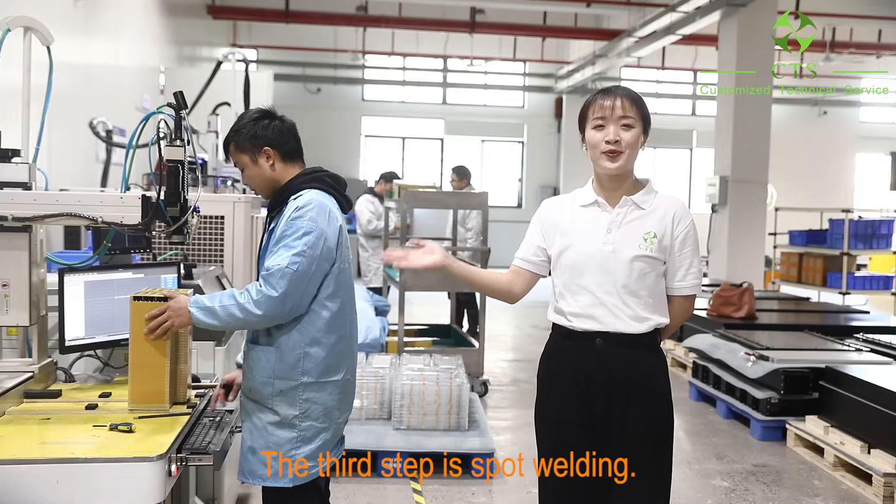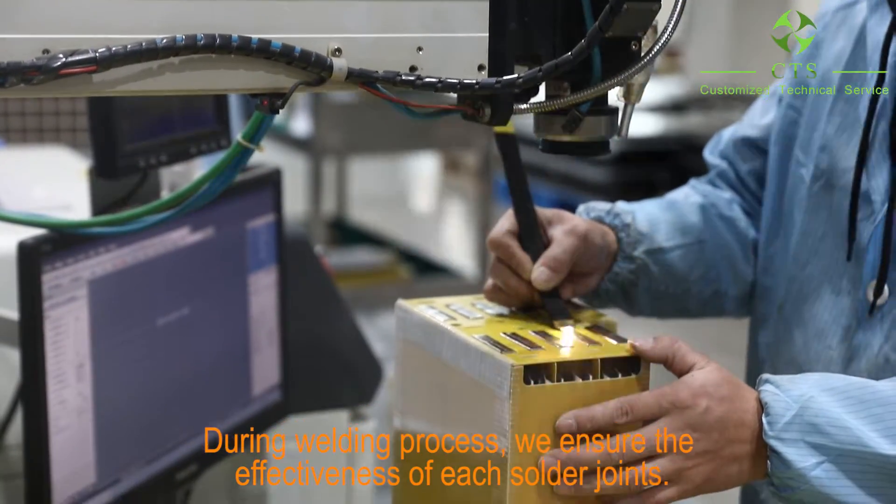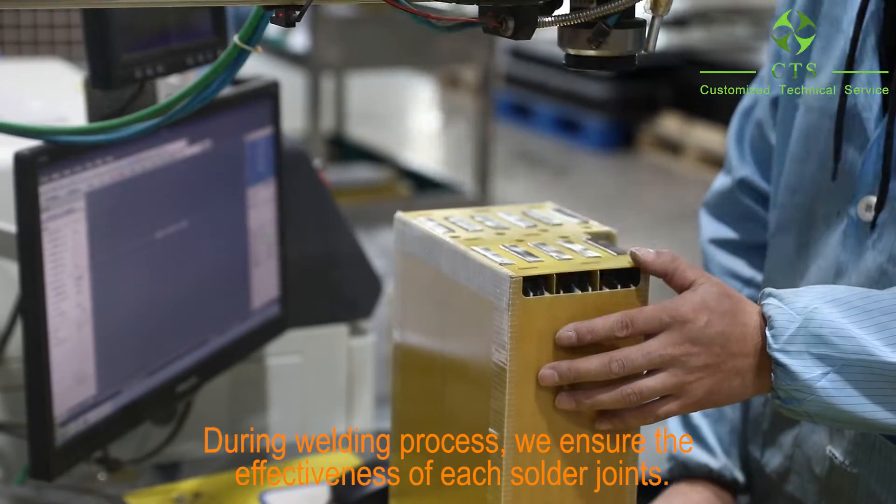The third step is spot welding. During the welding process, we ensure the effectiveness of each solder joint.